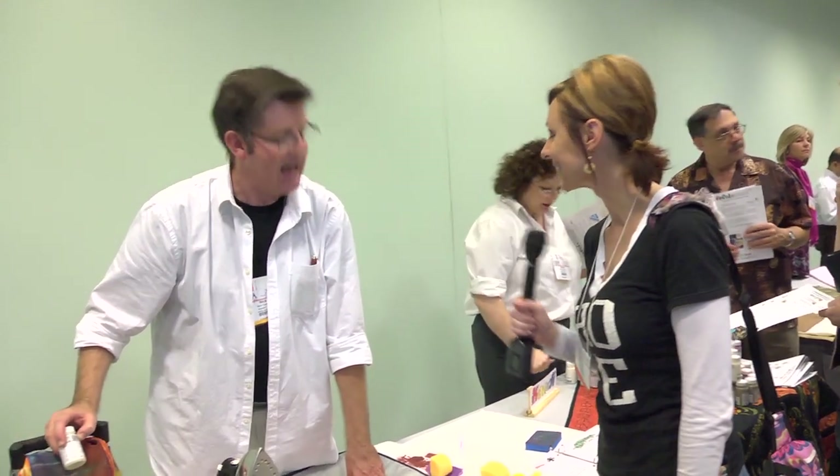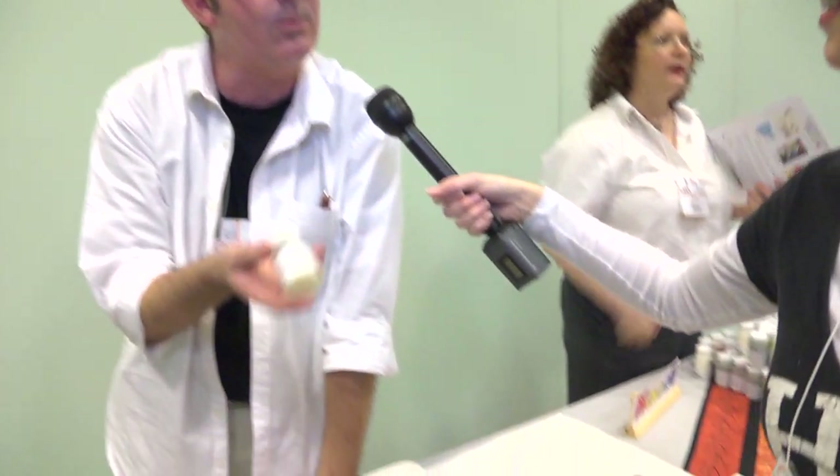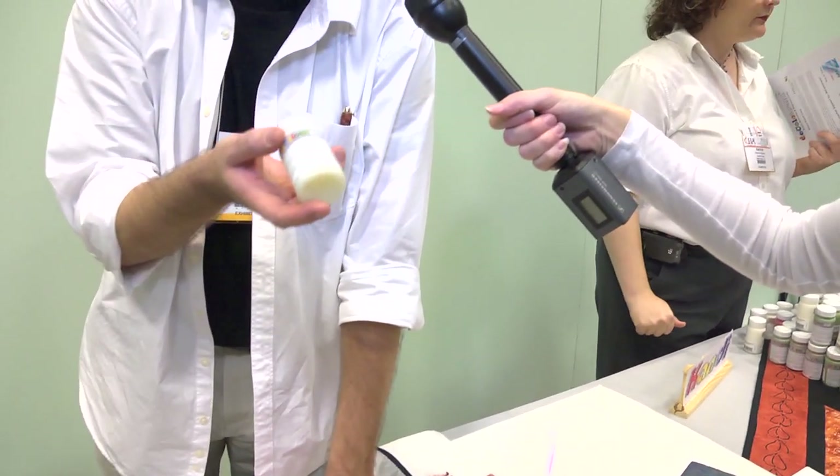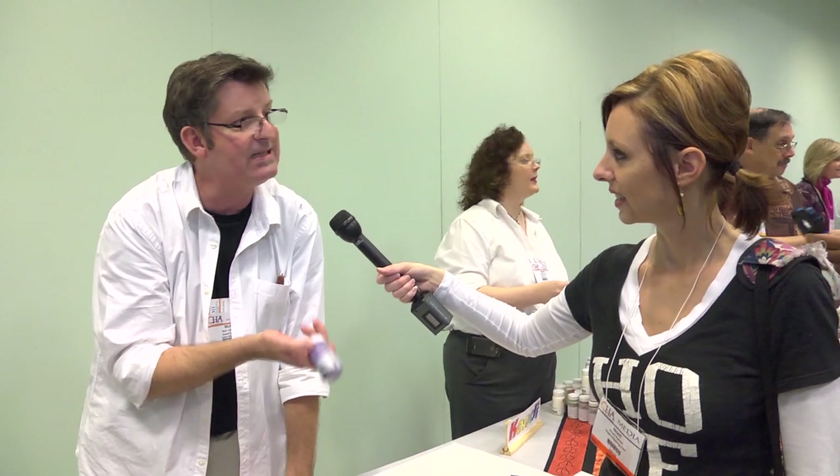Hi, I'm Noelle Hyman with PaperClipping.com. We're going to look at this new product called Decolorant. I'm Nick Coleman and I'm with Candy Corp. What we have here is our new product called Decolorant Plus. We've taken a basic discharge product and added pigment to it, so what we're able to do is strip the base color out of a piece of fabric and add another color to it at the same time.